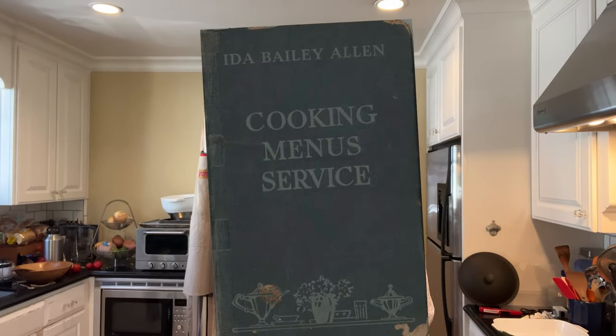Welcome to Sandwiches of History. Today, from Cooking Menus Service of 1924, we're gonna be making the Manhattan Salad Sandwich.